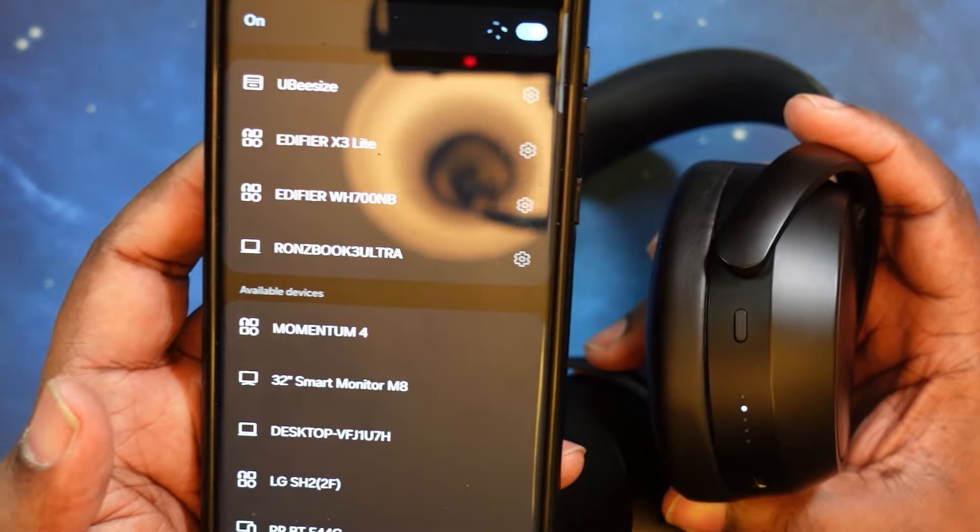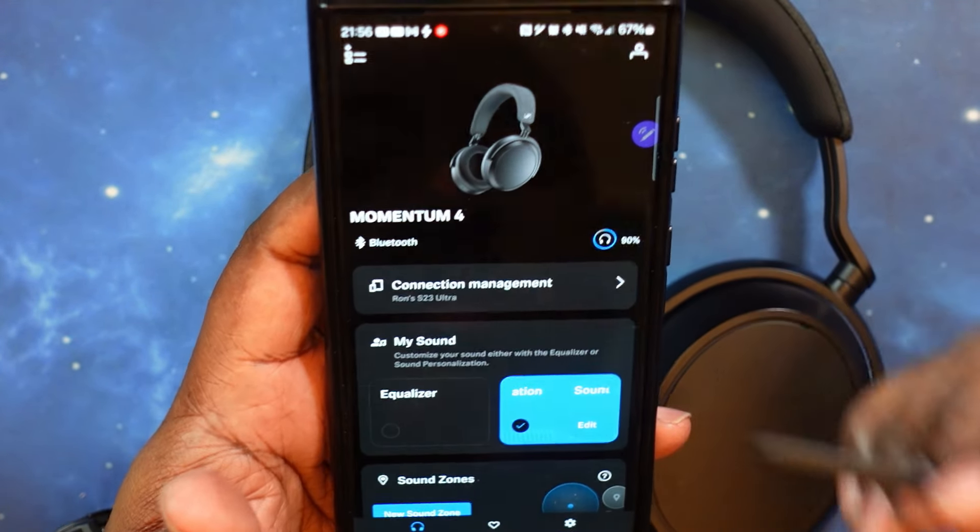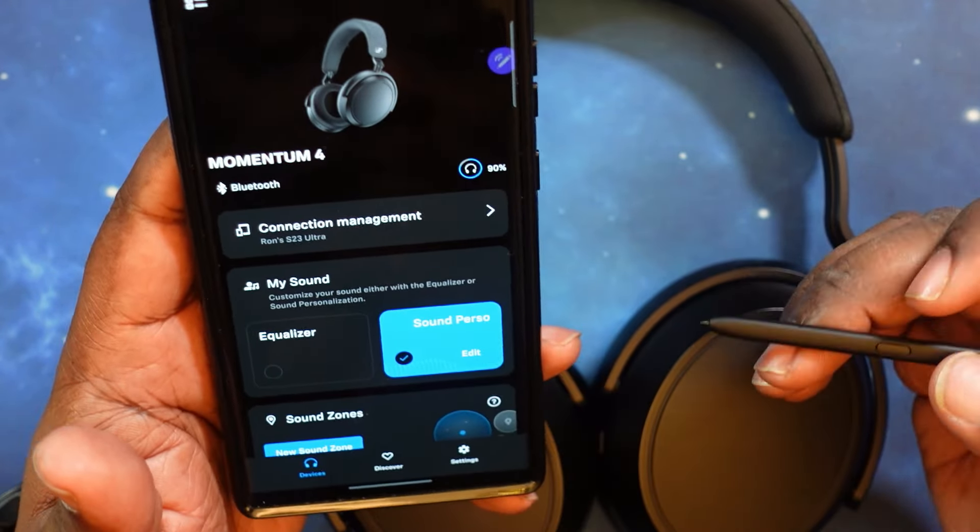Let's dive into the app. We are connected to the app. You've got a picture of the headphones here, the name Momentum 4 on the left, Bluetooth connection showing, and battery level showing on the right.